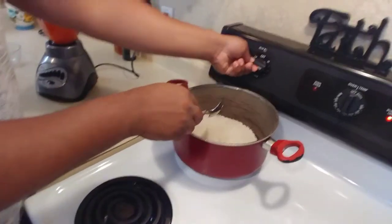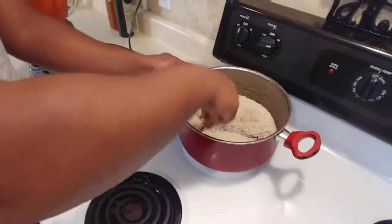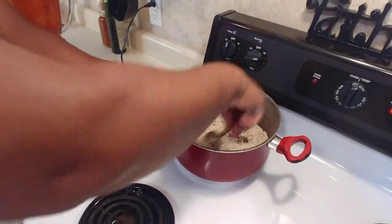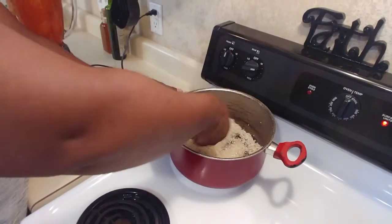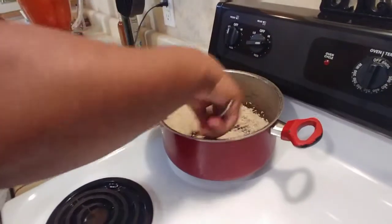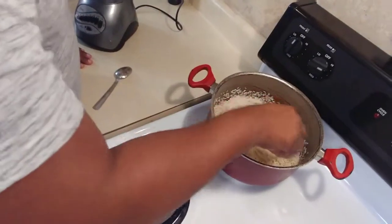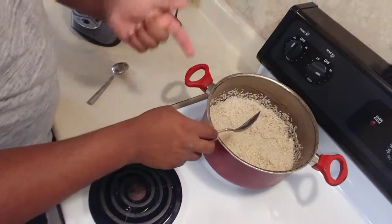Put the fire on high and basically keep moving the rice. The oil is already getting it a little bit brown, and this is the sound that you want to hear when the rice is cooking.